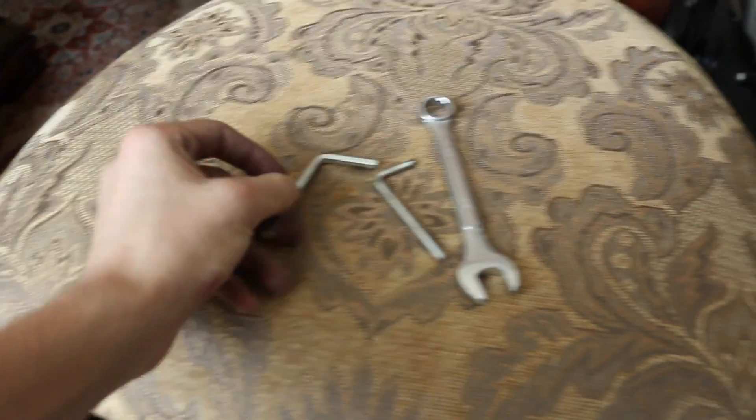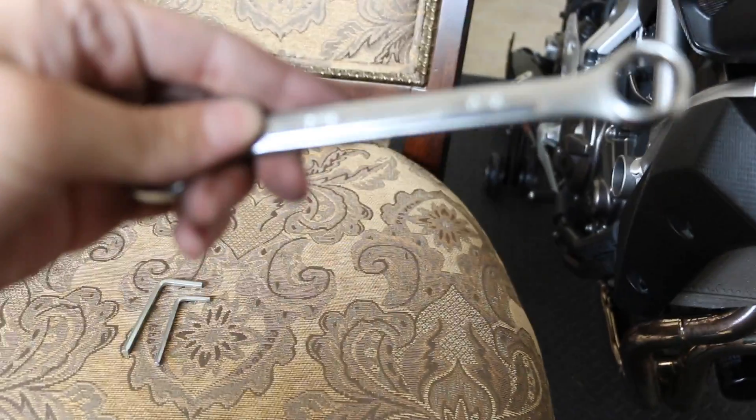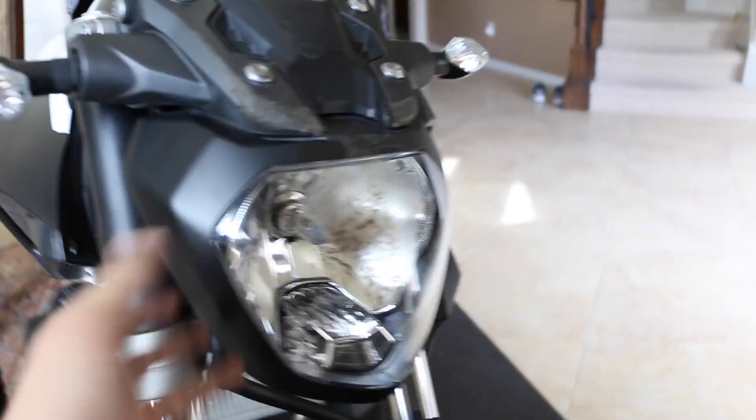It's very simple. The only tools you're gonna need is basically the two-on wrench that comes with the bike. In my case I also need to tighten the little turn signal, so I'm gonna be using a 9/16 wrench.